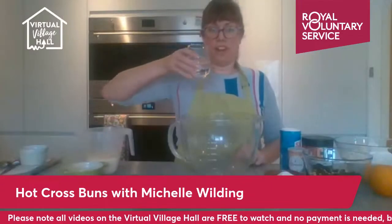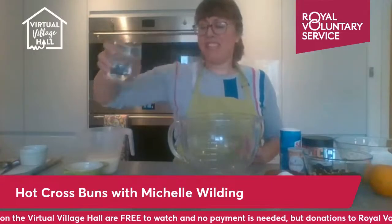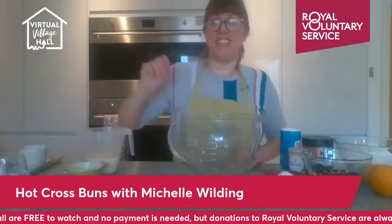Hi everyone, welcome to hot cross bun making today with me Michelle Wilding from Busy Bakers. Do feel free to say hi in the comments — it's nice to see who's joining in. I'll give you a couple of minutes to get online. This is a little bit of a technical challenge today, so if you're not baking along with me and you're watching, take notes and have a go later. They're a lot of fun.